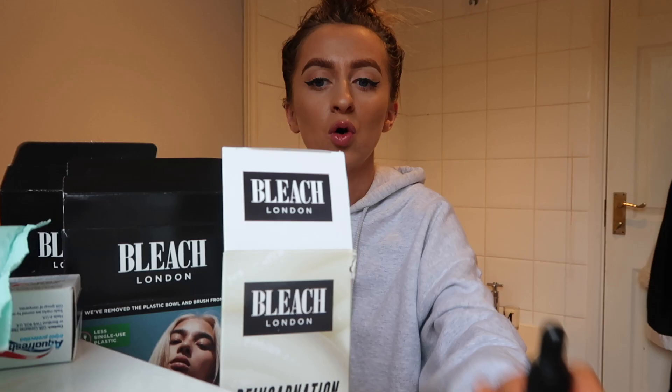Hey everyone and welcome back to my channel. Today I'm in my bathroom because I'm going to be dyeing my hair. I've literally never dyed my hair myself — either my mum's done it or I've gone to the hairdressers. I'm going to be doing that trend going around TikTok and YouTube where you dye two streaks at the front of your head. I'm really, really scared to do it honestly.